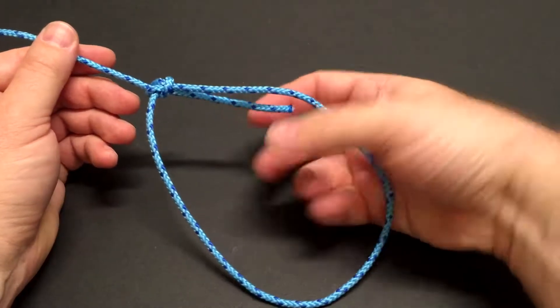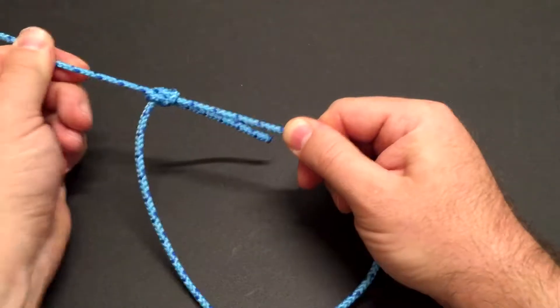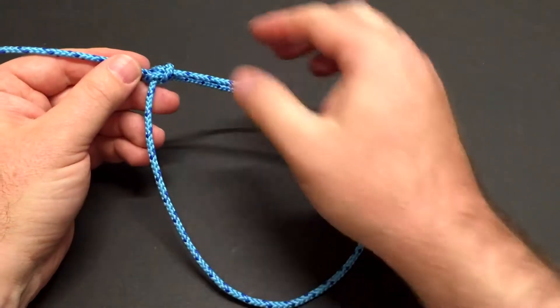I want to make sure I have plenty of tag end hanging out here, because as that loop is used, I don't want that tag end to work back through.